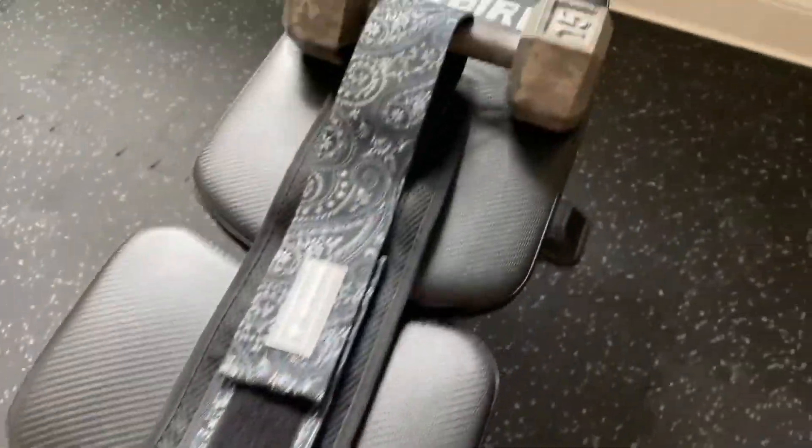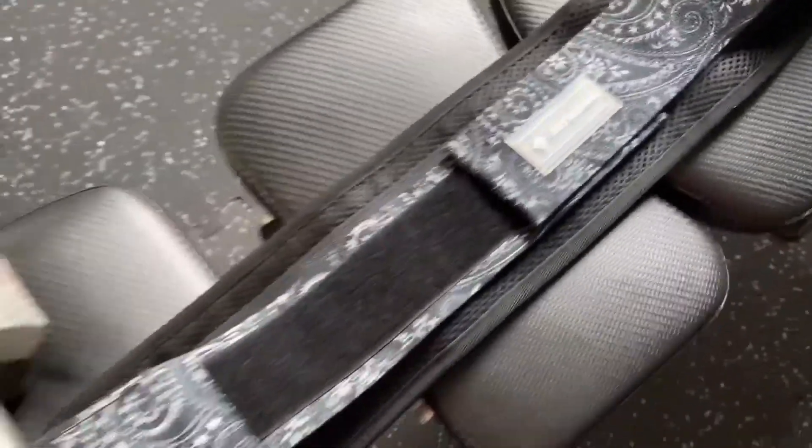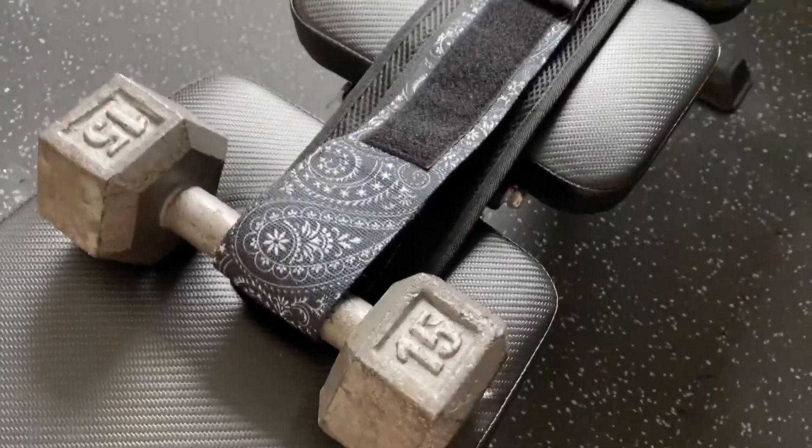Number two, it is easy to use. You simply need to add a weight on each side, place it on the top of your hip, and it's very easy to use.